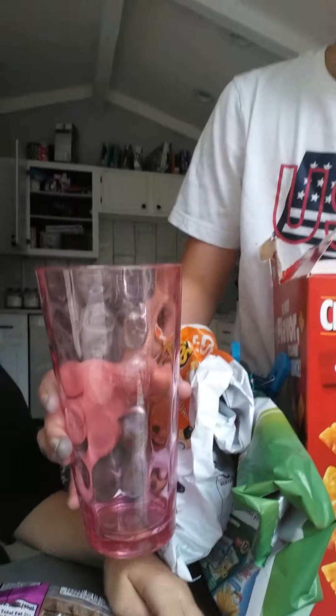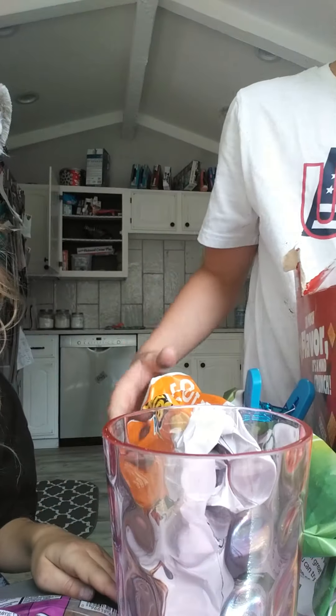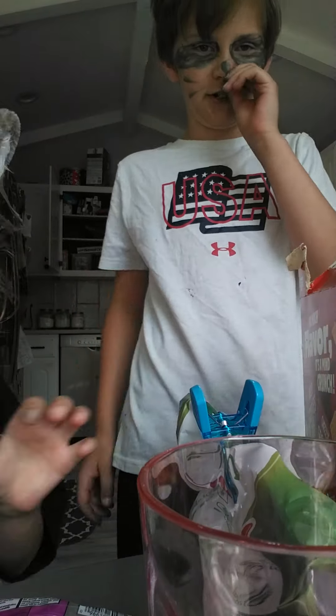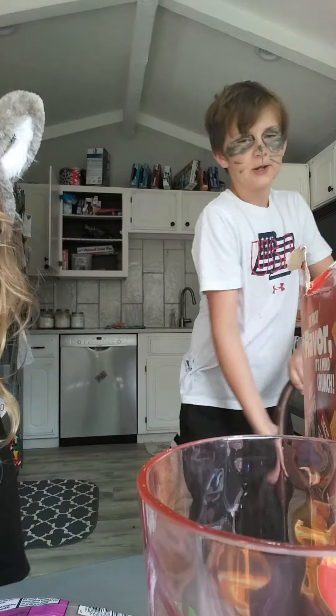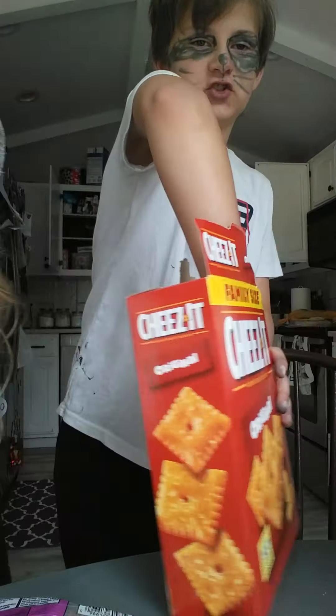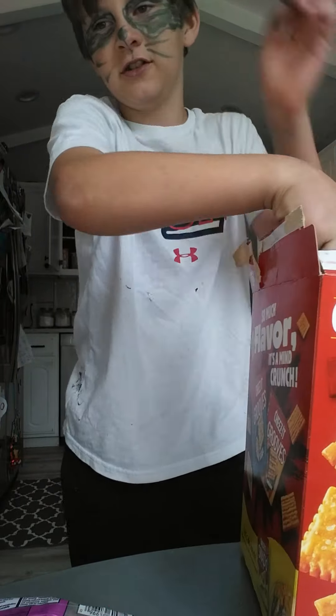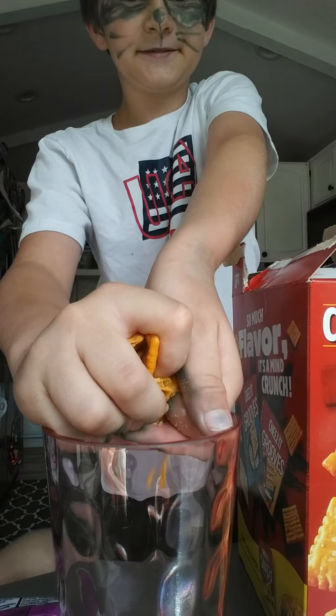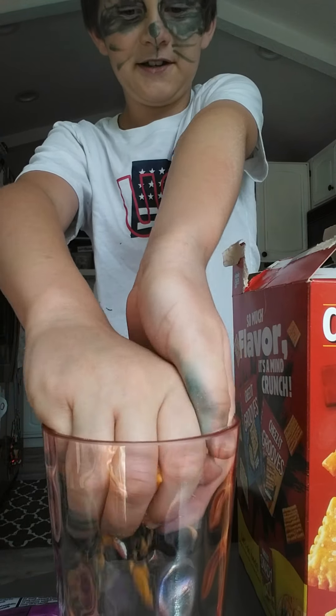So today we are going to do a Cashew's Kitchen. It's just blending a whole bunch of stuff together. And yeah, that's what we're going to be doing. First we're going to put the Cheez-Its in. In this case, Raccoon's Kitchen.